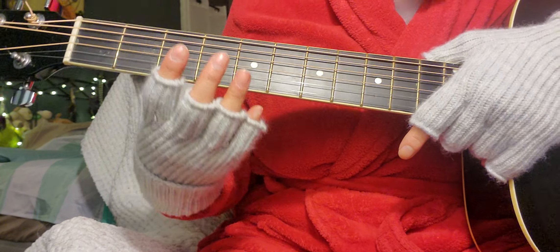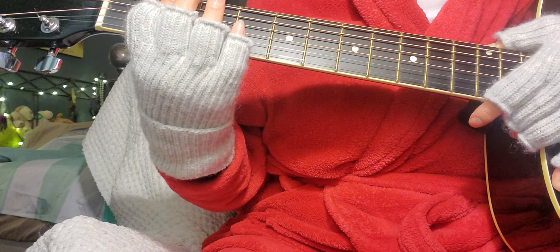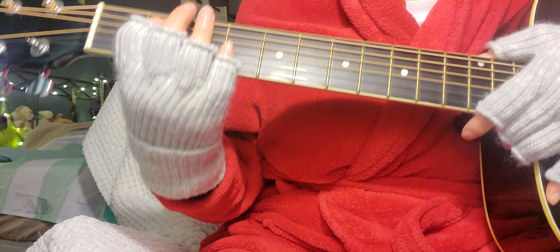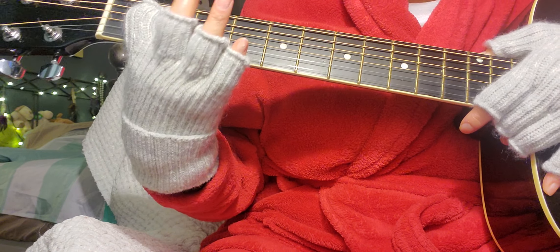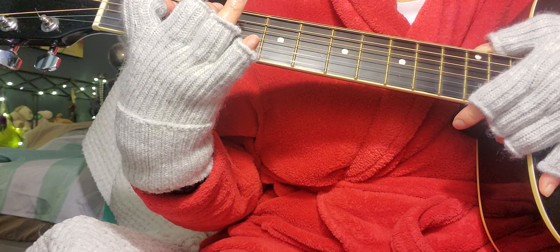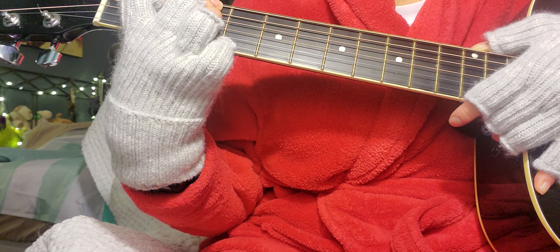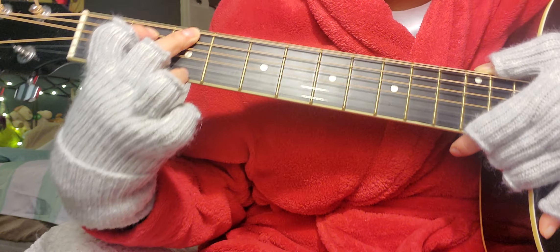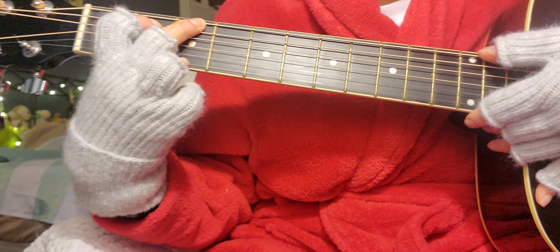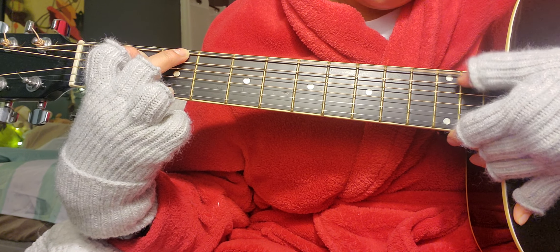Let's do G chord. First finger here on the second fret of the fifth string, then second finger to the third fret of the last string, and the third finger to the very last thin string. Let's see if it makes sound.